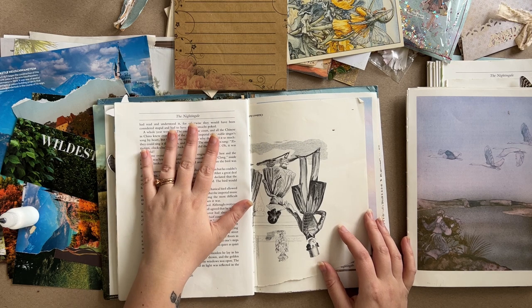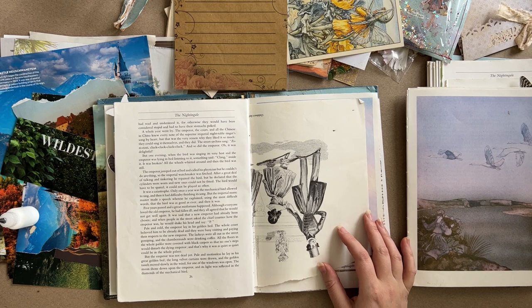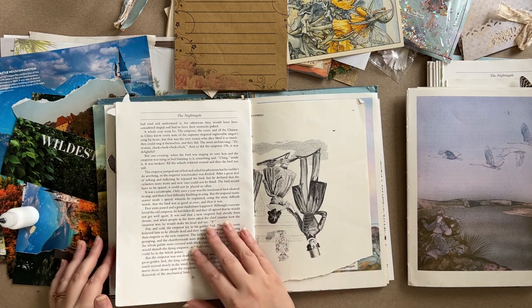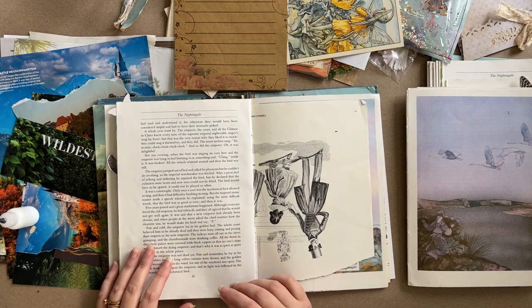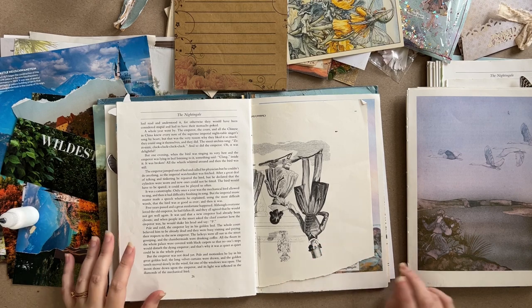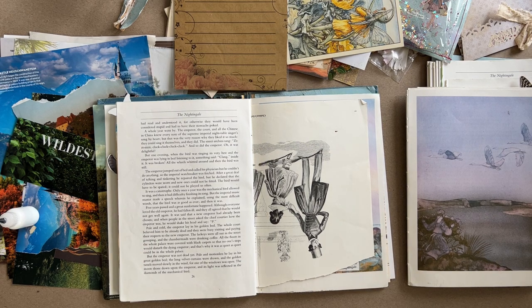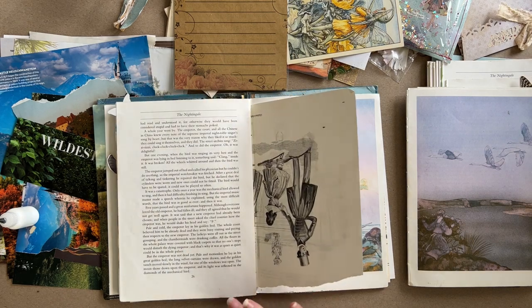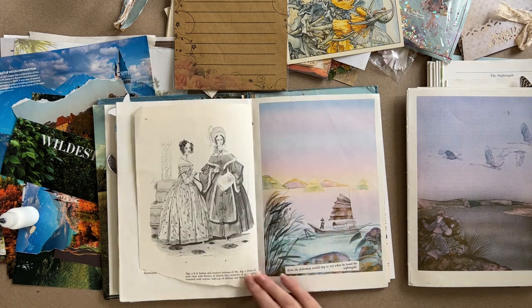I have really mixed feelings about covering any of the nightingale story because it's just like the best story. However, I also have mixed feelings about leaving an entire page of text, so this is going to have to be another like tip-out or something so it doesn't just have to be a page of text. I made my word of the year 'create' and just made it a point to spend a lot of time creating. I wanted to create something every day — I was really liberal with what that meant: it could be a loaf of bread, a mark on a page, a line of a song, literally anything.